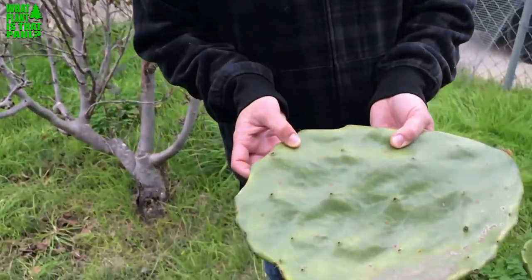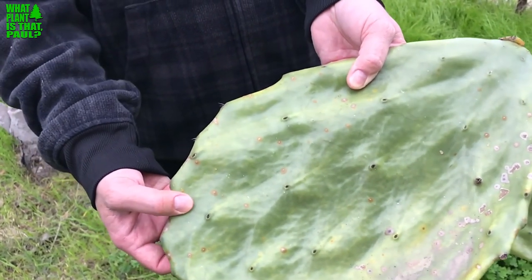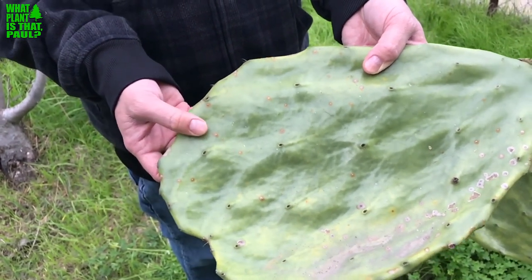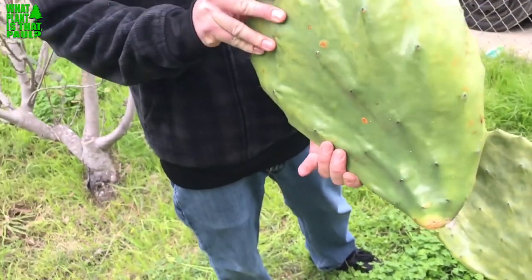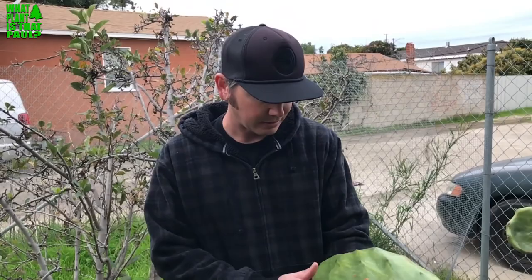It just tastes wonderful. What would you describe the taste as? Kind of tangy, with a texture of okra maybe, because it does have a little bit of slime to it — but not bad, not like aloe vera. So this is Nopal Blanco, an edible variety of cactus. I'm very excited to have a cutting — it looks very different from any other prickly pear I have.